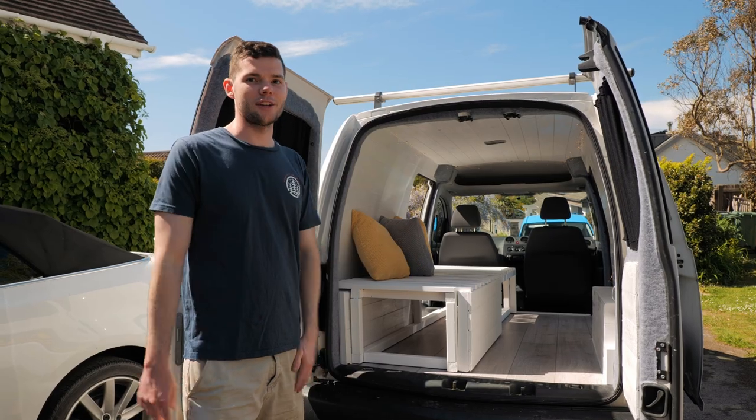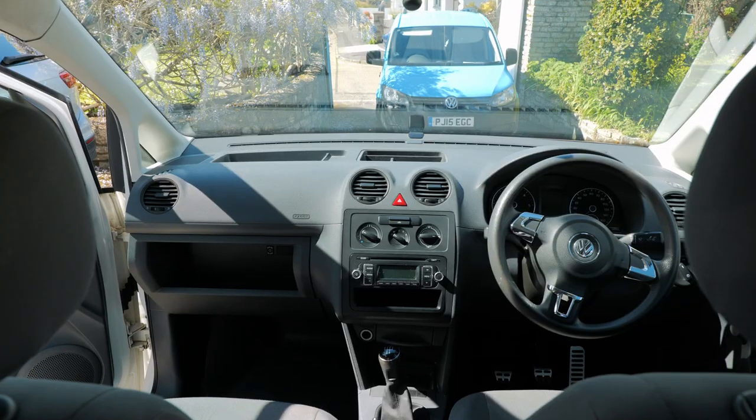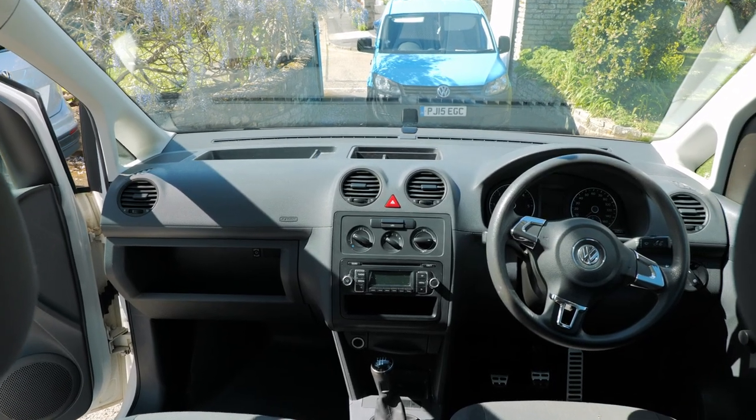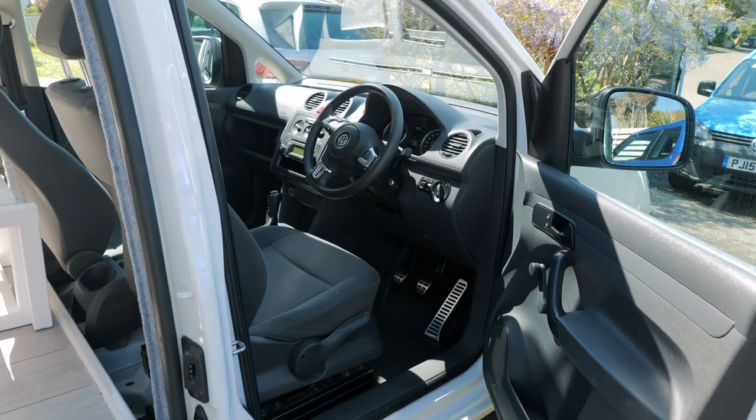Moving back through the van, we've cleaned out the cab and made it look brand new — all fresh. We've added a bit of chrome on the steering wheel and some new chrome pedals as well, just to make it look a lot better.